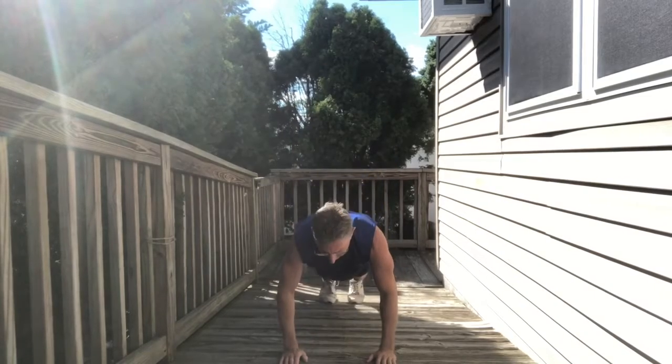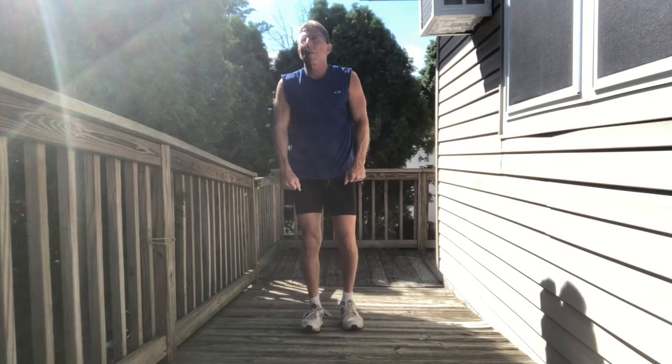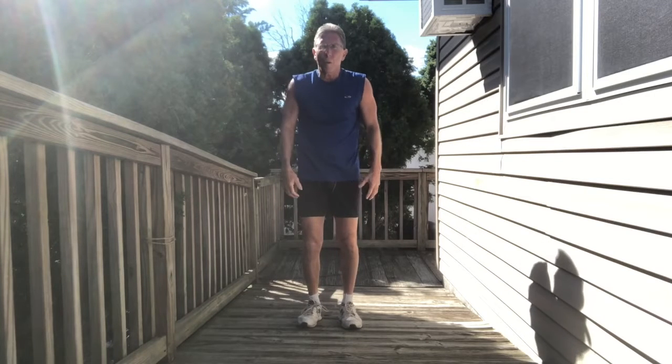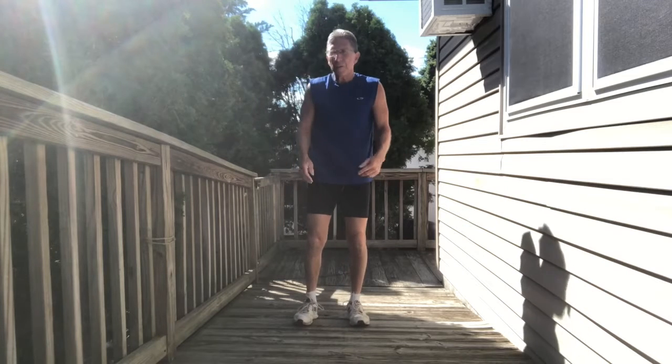You can jump if you want. So if you jump, you're using the quads. If you don't, you're not. If you do the push-up, you're engaging your whole upper body.